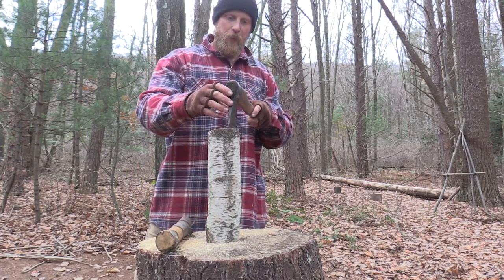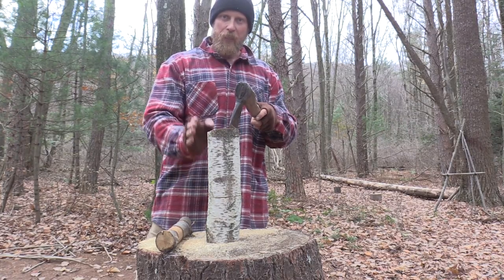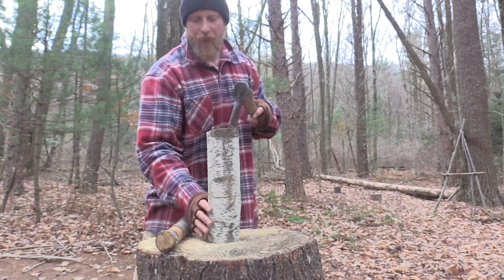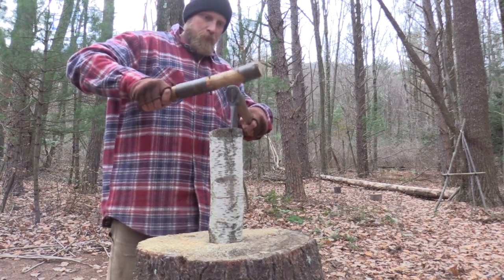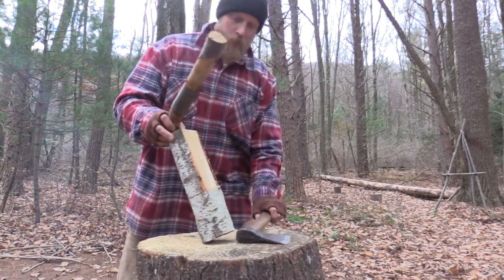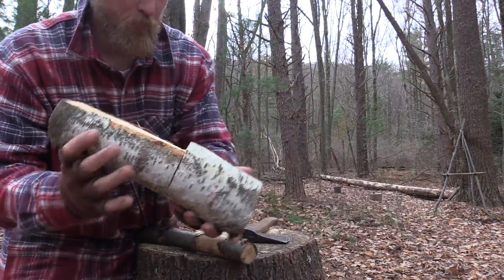Here's one thing I want to tell everybody though — don't angle your axe in, because if you start to run in this way, what's going to happen is you're going to split out the head of the maul. So always think about leaning your axe outward a little bit when you're going to do this. You can see now we split right down to that cut.